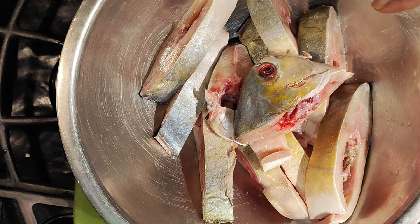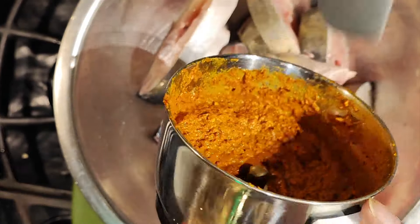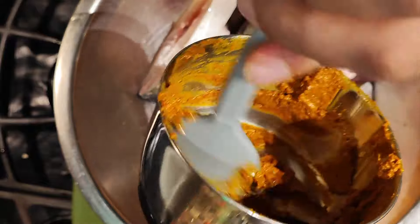So I have with me a pompano, or a pomfret as we call it. I have the blended masala here. I'm going to add all of the blended masala into the fish, coat the fish with this, and let it sit for just about half an hour, and then we will fry it.